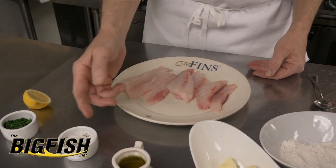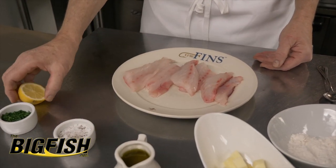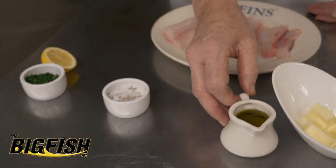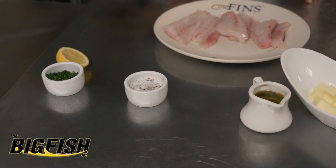I've got a little bit of plain flour, a little bit of plain salt and pepper, some chopped parsley, lemon, a little oil, a little butter. And we're going to put this together very quickly.